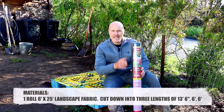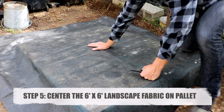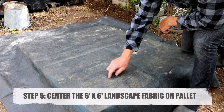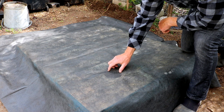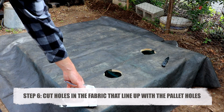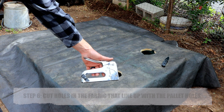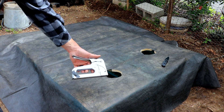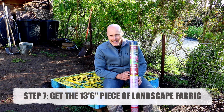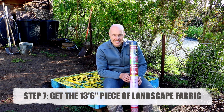The next material you're going to need for the build is landscape fabric. Take one of your six foot by six foot pieces of landscape fabric, lay it over the pallet, and then cut holes in the fabric where you have holes in the pallet. If it's windy or you need to walk away, I've found it useful to use a staple gun to tack down the landscape fabric so it doesn't move once you get the holes lined up. Once you have your landscape fabric, you also need to cut a piece that is 13 feet 6 inches long — we'll use that in the next step.